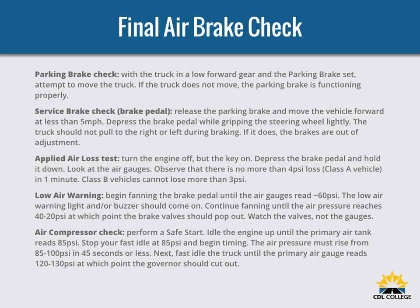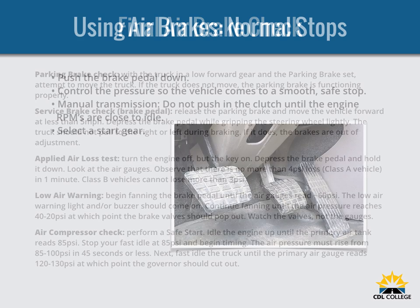For the applied air loss test, turn the engine off but leave the key on. Depress the brake pedal and hold it down. Look at the air gauges — there should be no more than 4 PSI loss for a Class A vehicle in one minute; Class B vehicles cannot lose more than 3 PSI. For the low air warning test, fan the brake pedal until the air gauges read 60 PSI — the low air warning light and buzzer should come on. Continue fanning until the air pressure reaches 40 to 20 PSI, at which point the brake valves should pop out. Watch the valves, not the gauges.